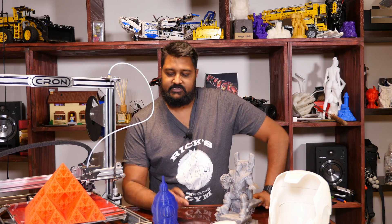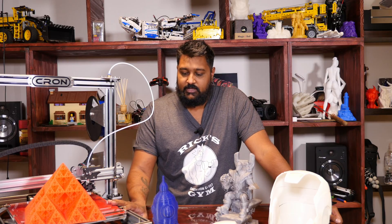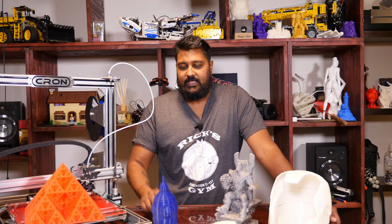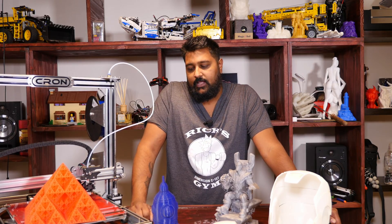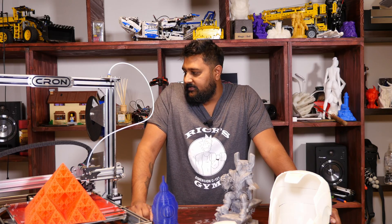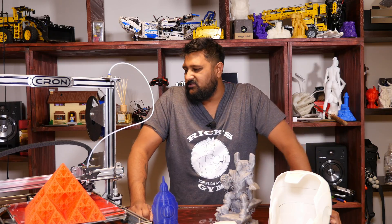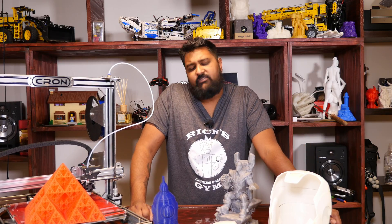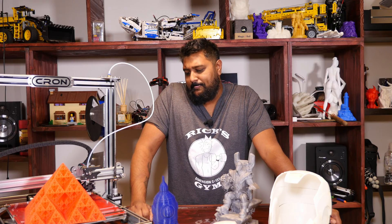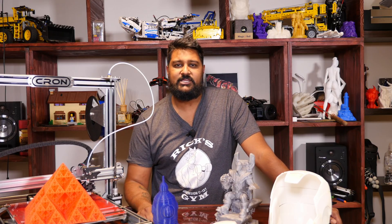There are a bunch of others out there, but this video is about the Kron and specifically the support I get from 3D Printing Store regarding the Kron and the stuff I buy from them. More cons: the other con is I would like to see some sort of Raspberry Pi integration.